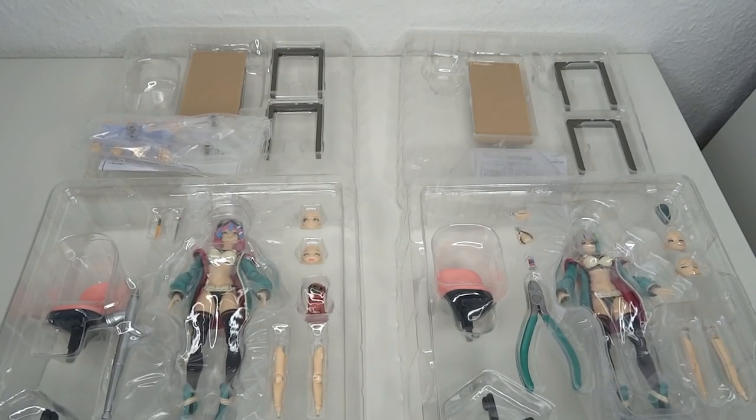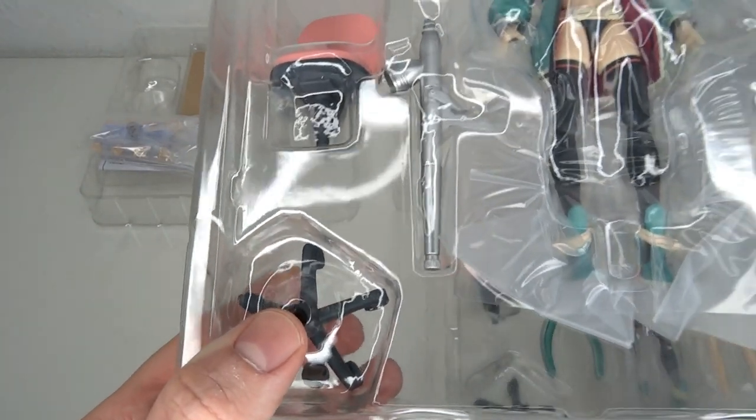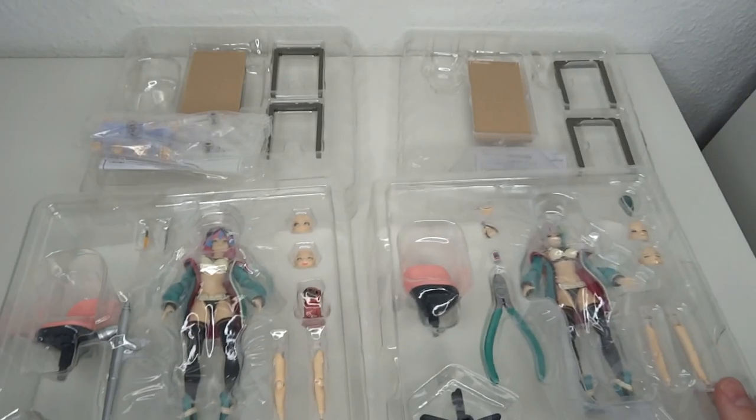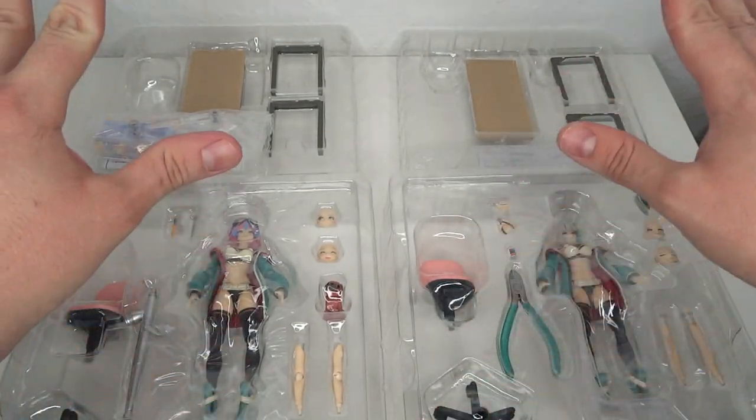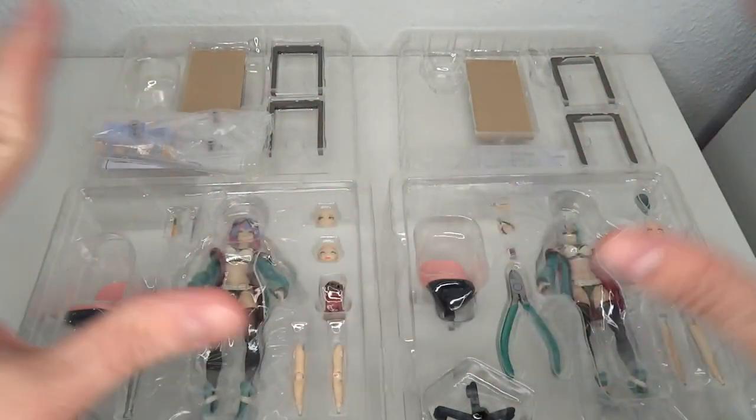Before a detailed look at the accessories, here's an overview of what you're getting. Most importantly, you have a chair and a table for both of them — they look exactly the same — so I'm only going to unpack one and showcase it. But just to be clear, yes, you get a table and chair for each figure.